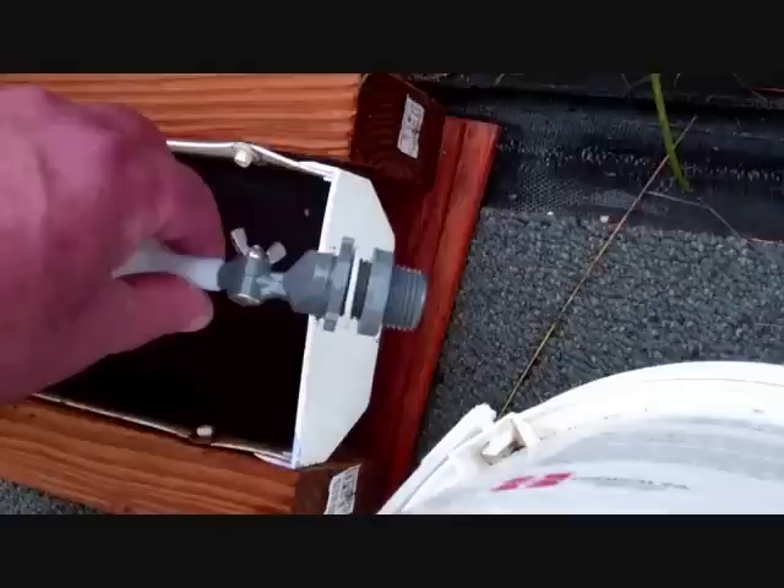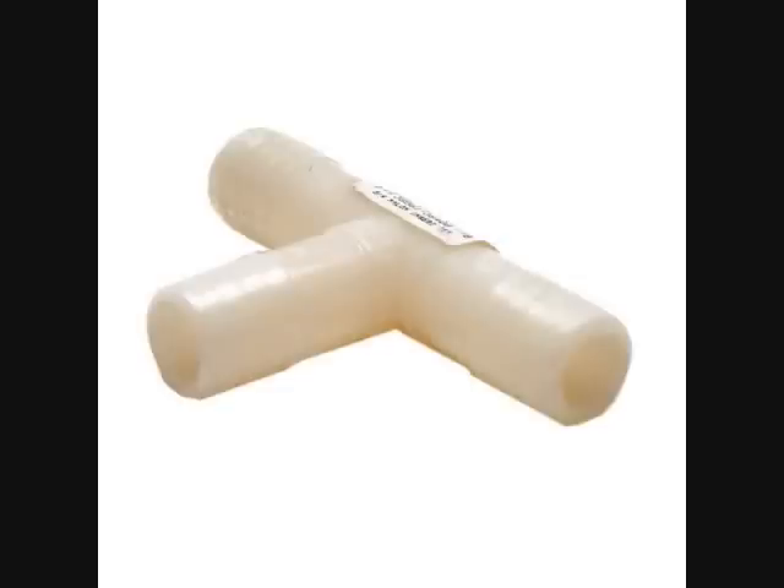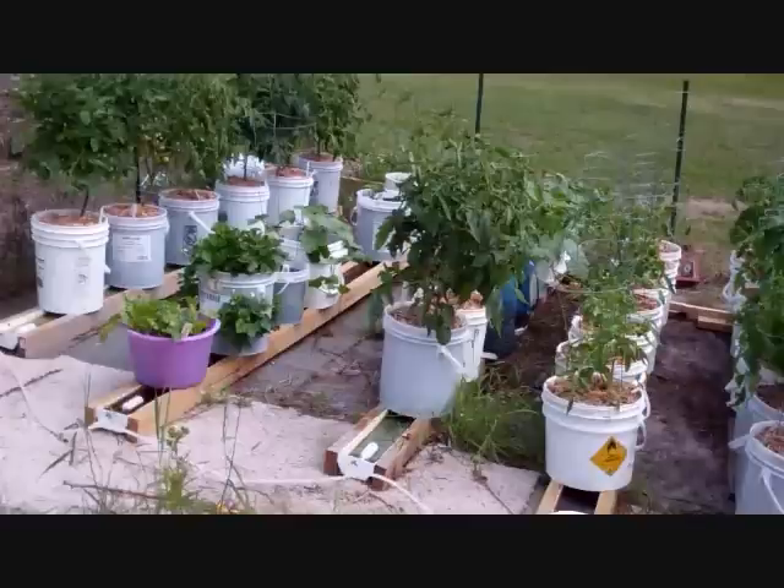If you decide you want to build two, three, or more units, then go with a quarter-inch barb fitting float — same adjustable float, just with a quarter-inch barb. What I like about this is you can use inexpensive plastic tees and quarter-inch hose to daisy-chain them together. I've got 13 rain gutters hooked together with one garden hose, which is really nice.